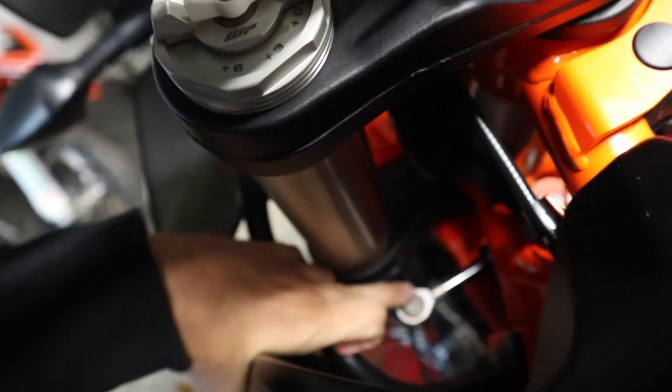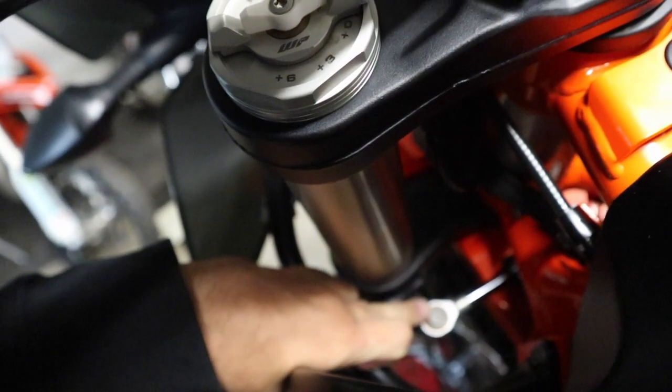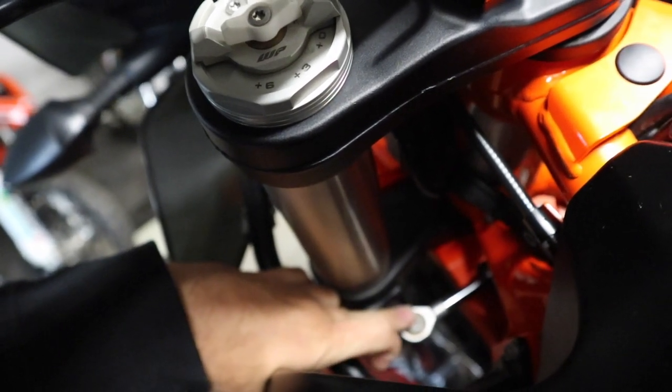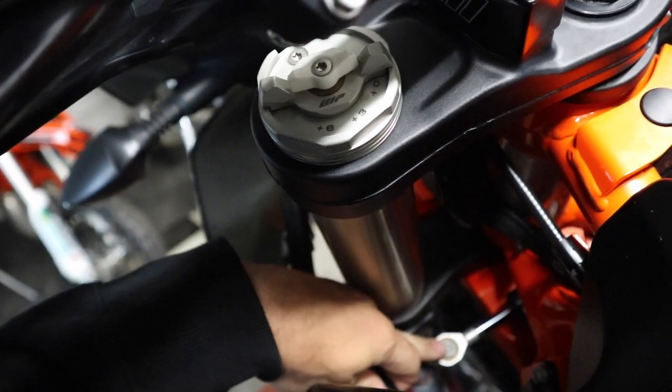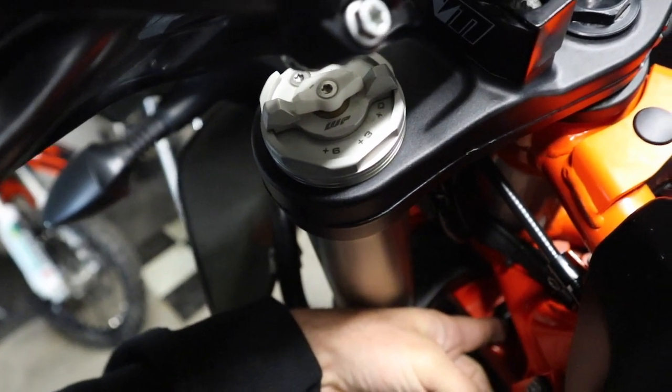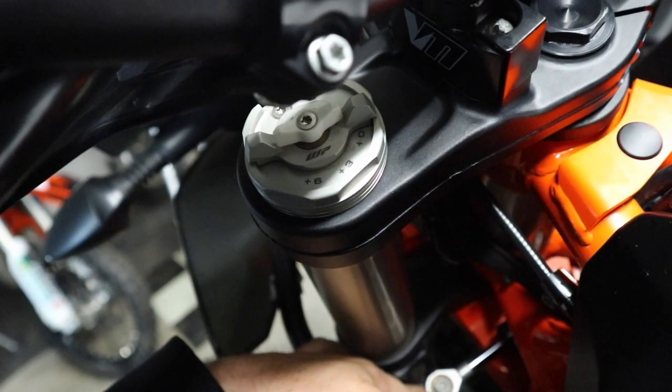If we take a look down here on the front of the bike, you can see this arm right here and this 10 millimeter bolt — this is part of the steering stabilizer. We're going to remove this bolt, and then down underneath here there are two other bolts we need to remove. There are just three bolts to get this thing off the bike.